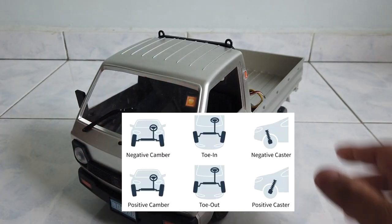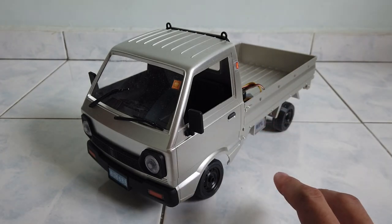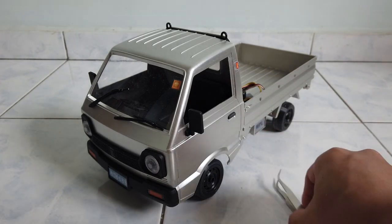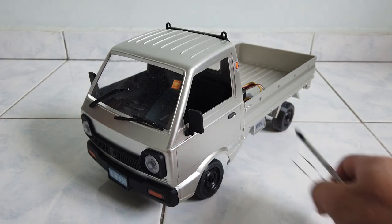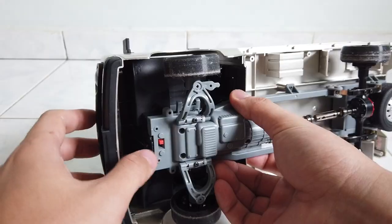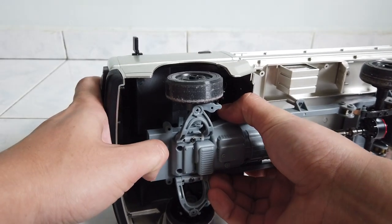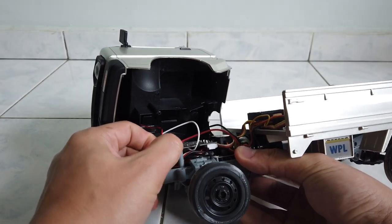The adjustments include camber, toe, and caster, as shown in the product description. The two tools you'll need are a tweezer and a screwdriver. First, I want to remove the top front cap by pulling this tab here, then remove the headlight connector.